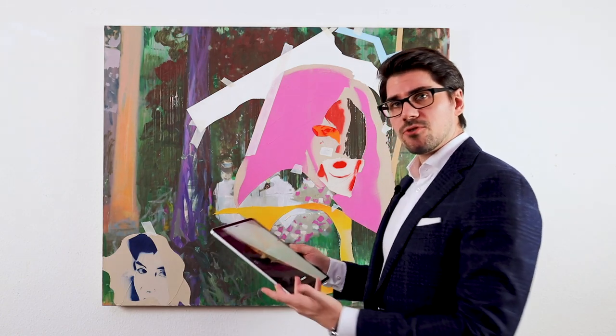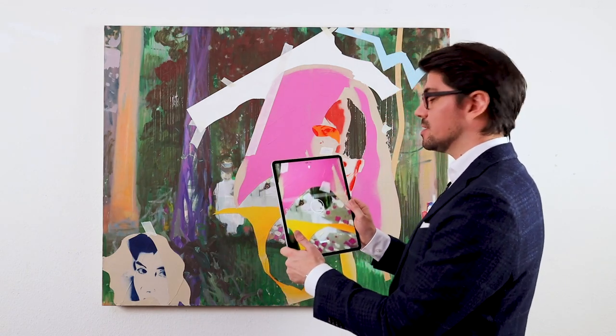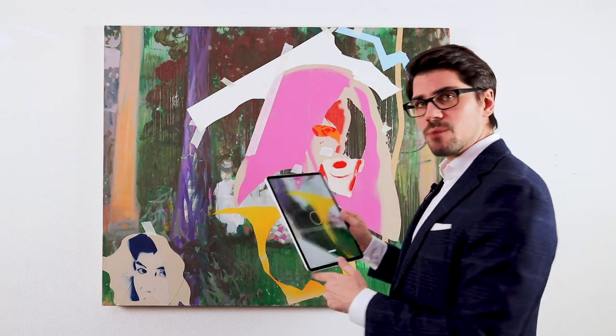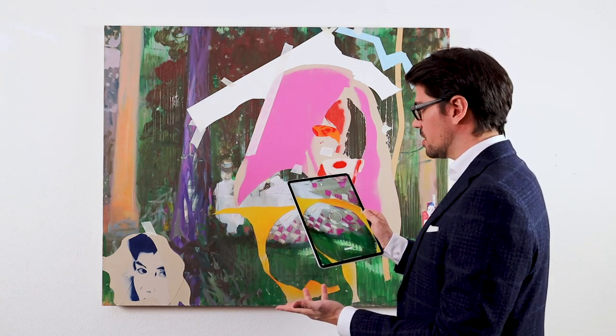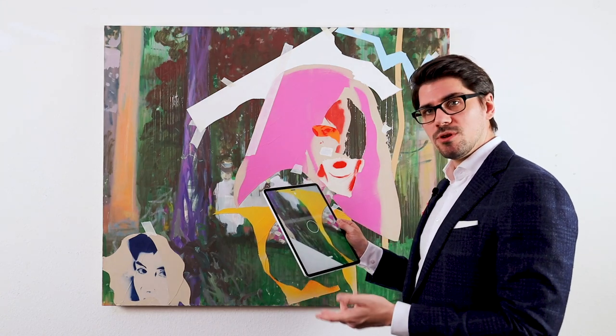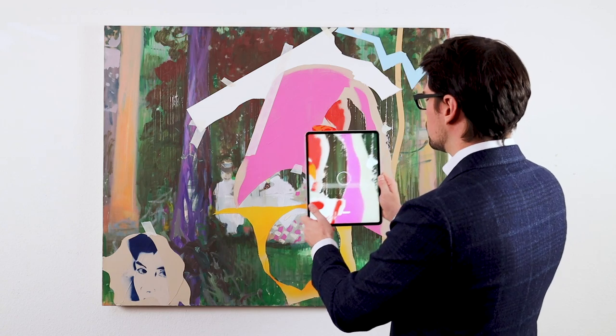This is where we create the unforgeable digital fingerprints. We do this three times just to make sure we can always find a fingerprint if the artwork has been damaged, for example, to identify the art piece. The creation of each fingerprint is a four-step process but doesn't take long at all.